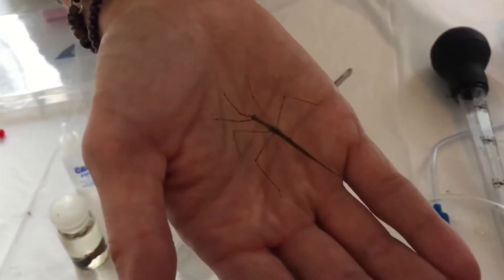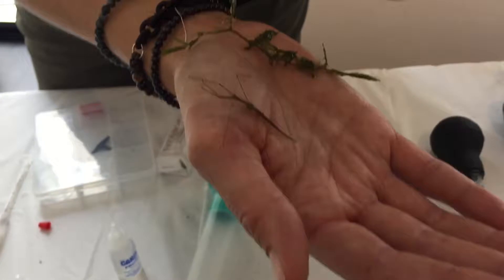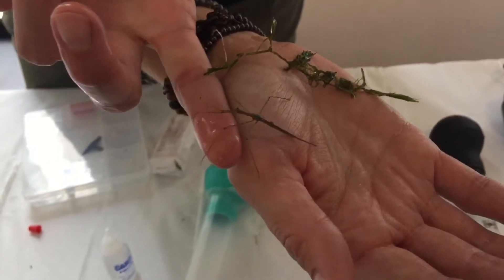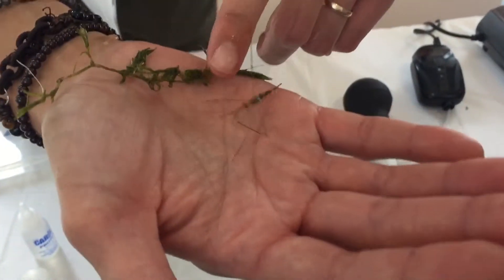So he just hangs out in this weed. It's a water scorpion. It's aquatic. Can you see how he looks kind of similar to the pond weed?